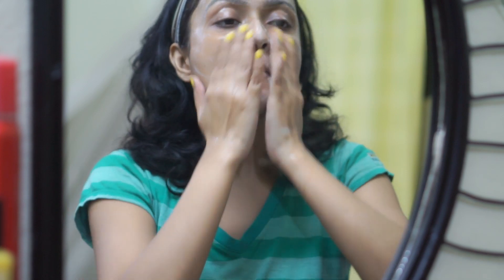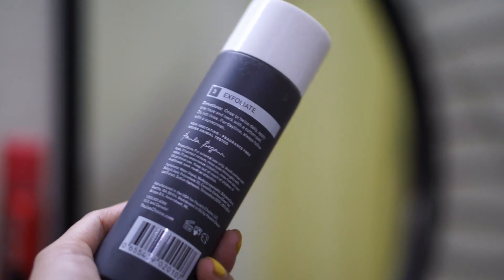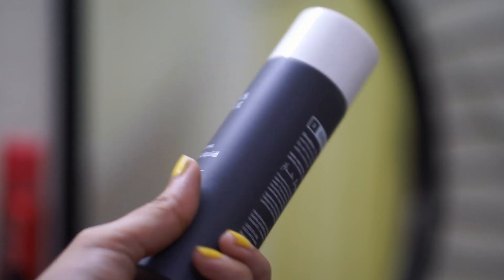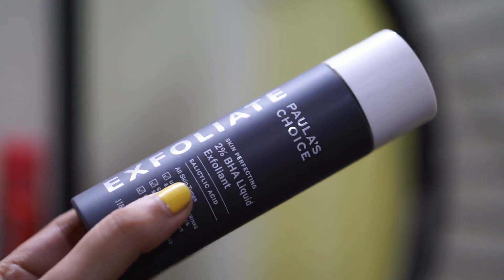If you are living in a humid area, it is very important to clean your face nicely. That is why after cleaning my face I am using this BHA exfoliator — it goes deeper into your pores and removes dead skin cells and excess sebum, and it stops acne. I already made a small review on this; you can check that video, the link is in the eye button.